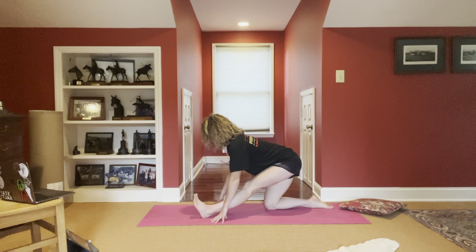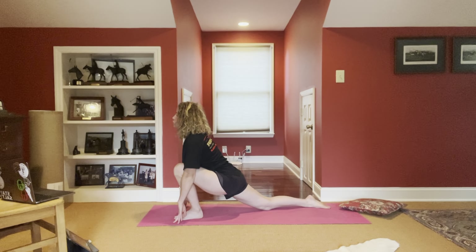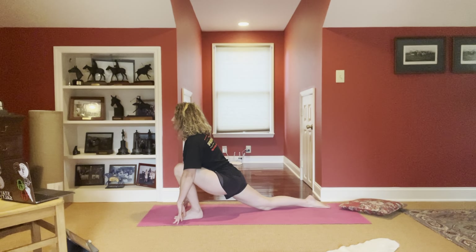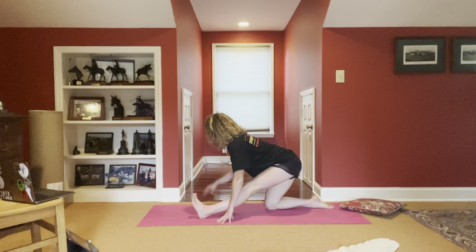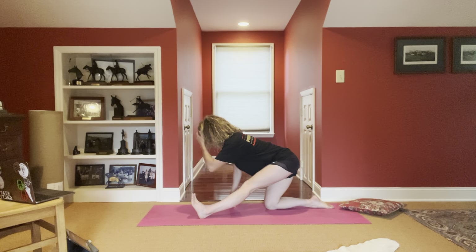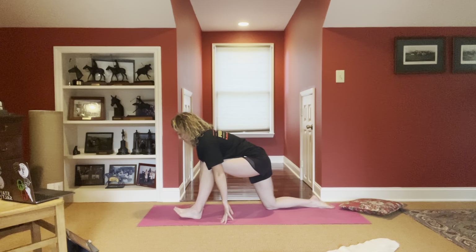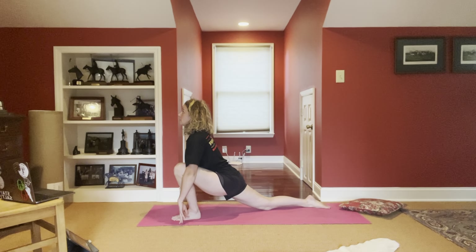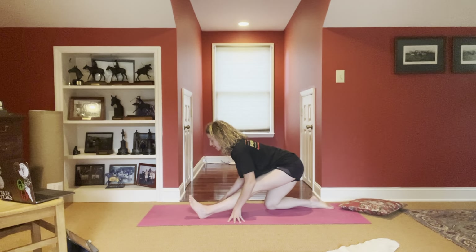Inhale, heart pulls forward, exhale, squeezing the glutes, walking it forward, heart pulls through. Right hip dialing back, left hip squeezing down — feeling a stretch in the front of my left leg. Inhale, walk it back, flexing through my right foot. Right hip dials back as I get into that hamstring. Nice deep inhale. Exhale, squeeze and walk it forward. Last time on this side, big breath in. Exhale, walk it back. Nicely done.